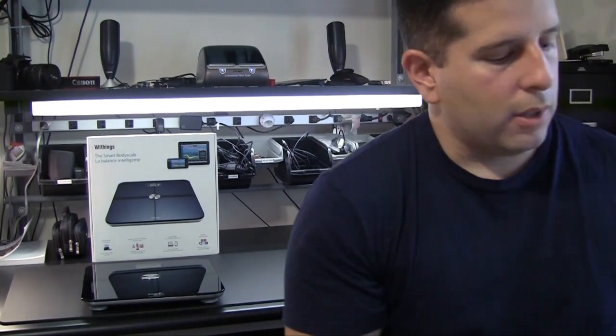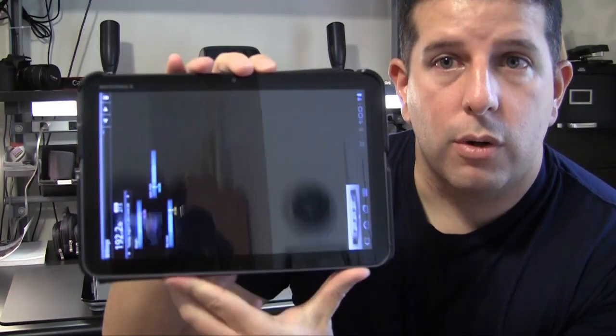If you're a tablet owner, it'll work for the iPad as well — the iPhone, all those devices. Again, I'm an Android guy.